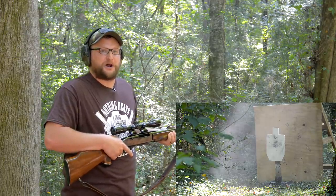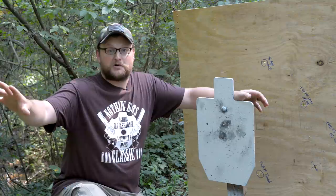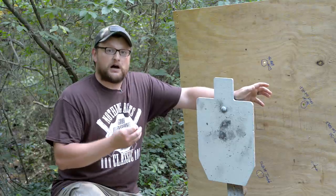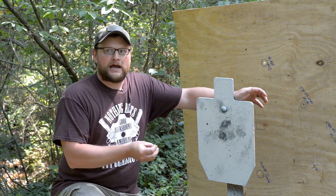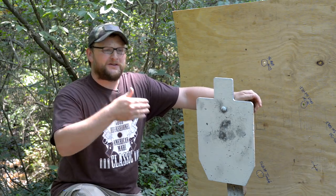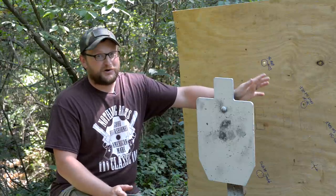Sounds like all three hit with some real authority. Let's go have a look. All three rounds impacted within a very nice group considering we were shooting through some pretty nasty brush — 30-06 is no slouch. My theory: we're shooting a 220 grain bullet, very heavy for the caliber, so it's not moving as fast as a 150 grain Core-Lokt would be. The faster and lighter the bullet, the greater the chance it veers off when hitting brush and dumps energy into a spitzer profile. With a flatter-point, heavier, slower bullet, there's more carrying energy to get through the brush. 220 grain 30-06 is a winner.